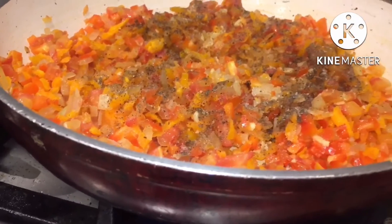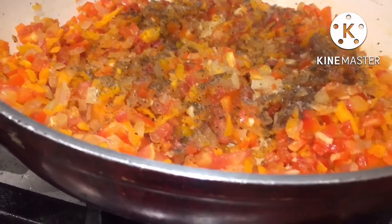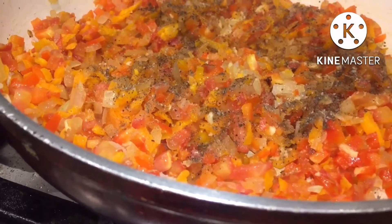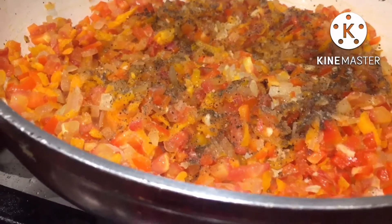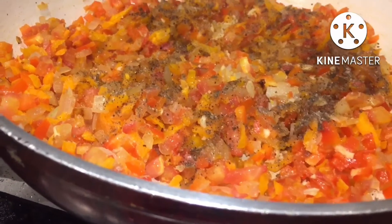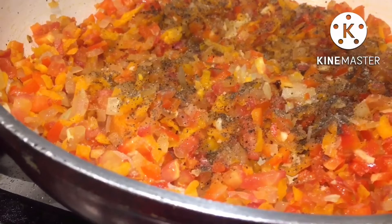Bustle, white bustle, carrot tree, tomato 1 piece, garlic 3 pieces, black pepper, salt, fill fill Romeo, red color 1 piece.